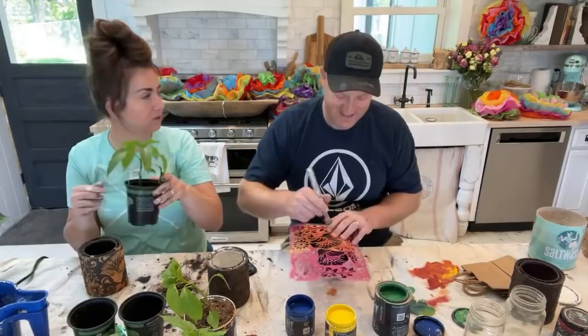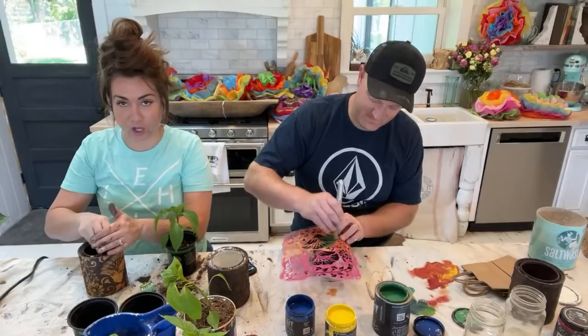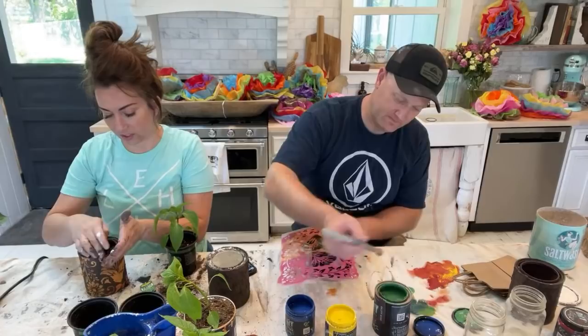I'm going to put some dirt on the bottom of this. When these are all the way dry, I will brush on a coat of sealer on these because they'll probably live outside.